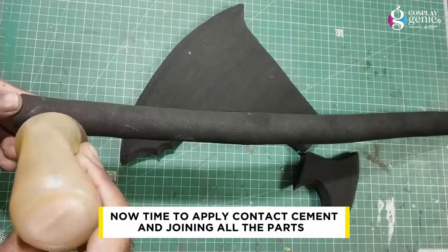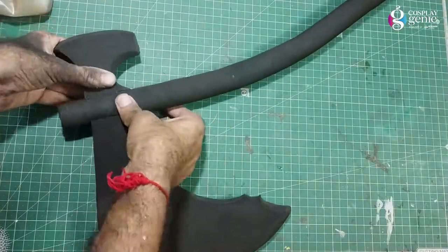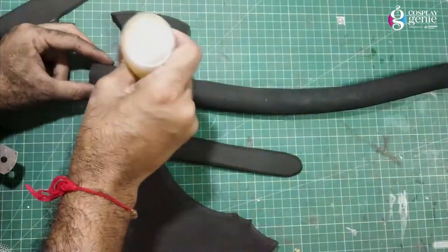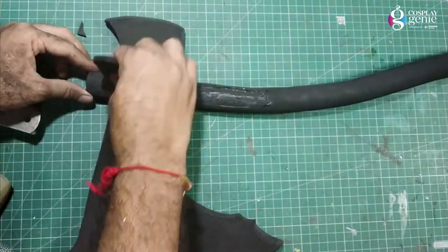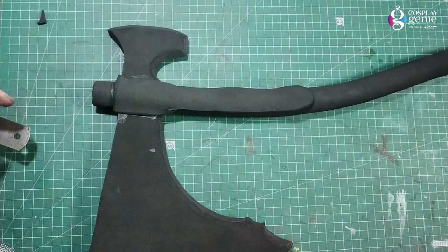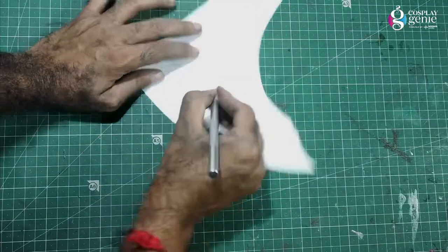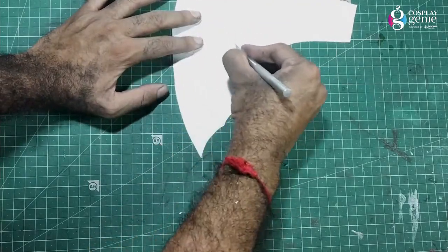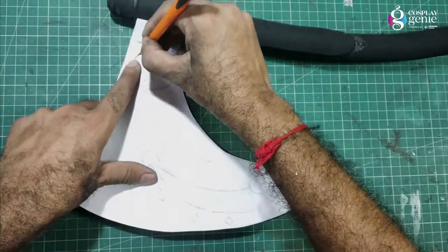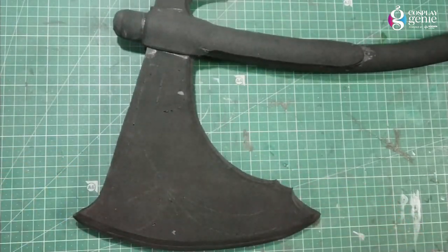Now it's time to apply contact cement and join all the parts. Adding the detailing part — cutting the detail lines in the pattern, then tracing them on the head part. Here are all the detailed lines.